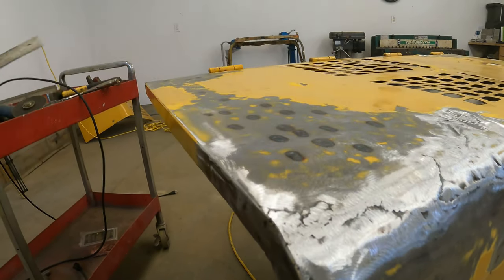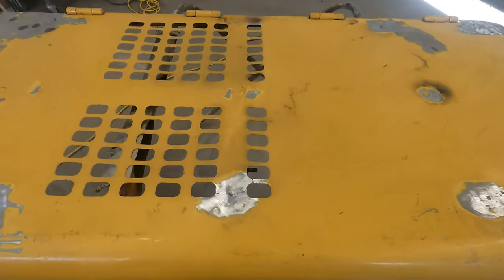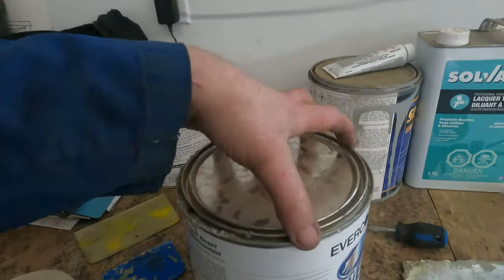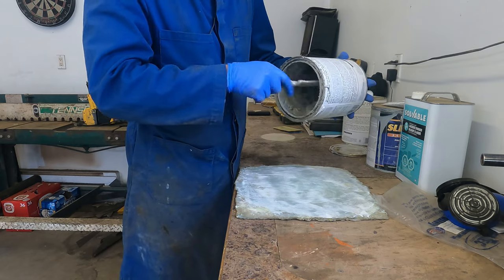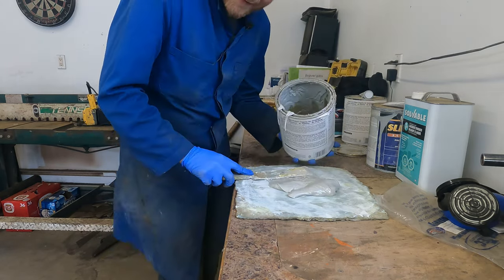Now we can finish hammer and dollying it and get it ready for body filler. With all the sheet metal repaired, we now have to remove the paint so we can put some body filler on everything. Hello my stinky old friend — it's been a while. This is a polyester body filler that we'll be using for smoothing out the panels. It's gross, it stinks, it's dusty — I really don't miss it.